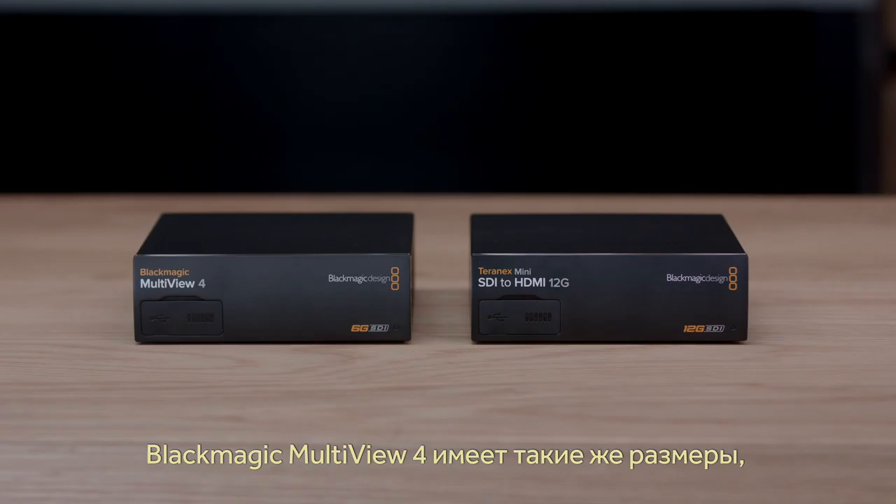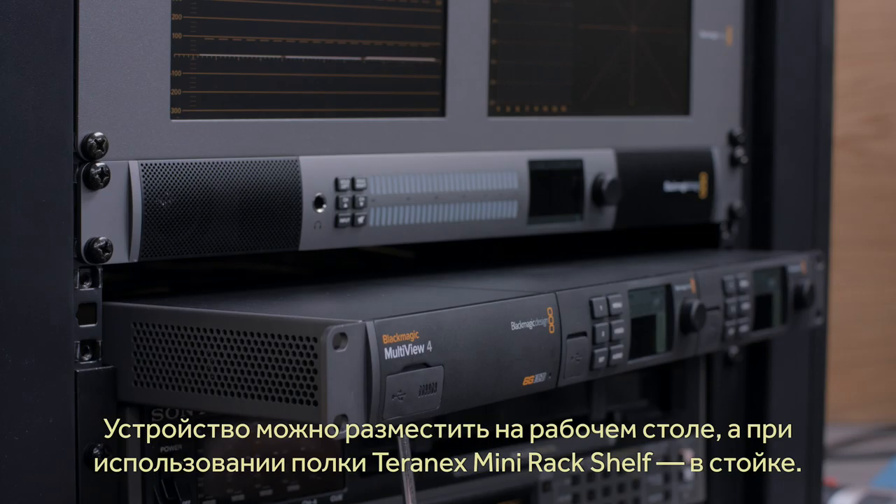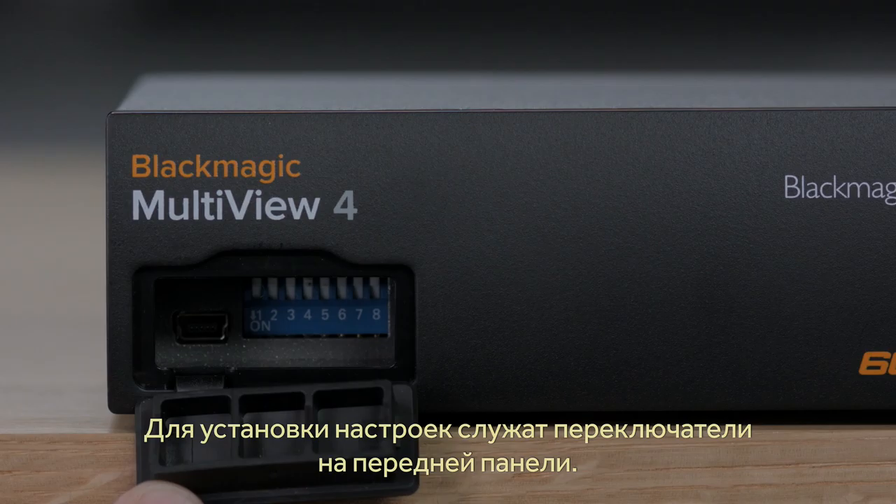A great advantage of Blackmagic Multiview 4 is it's the same physical size as our Teranex Mini 12G SDI converters. This means you can use it on the desktop with the included rubber feet, or use it in the Teranex Mini rack shelf to install it in an equipment rack. You can also change the settings via switches on the front panel, which is perfect if you're hiding the converter behind a monitor or on a cable tray.